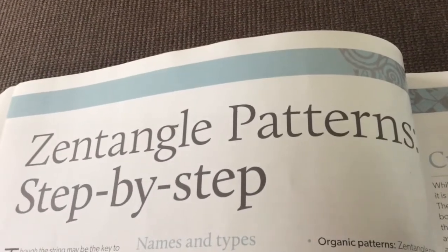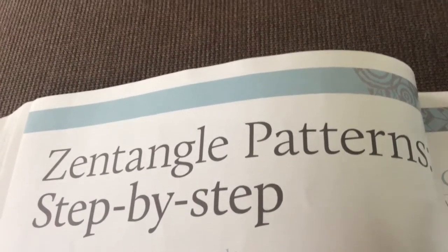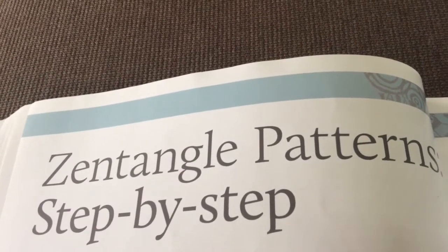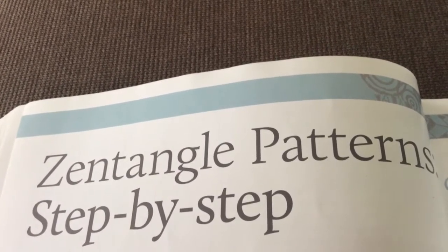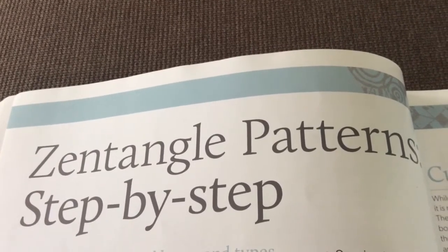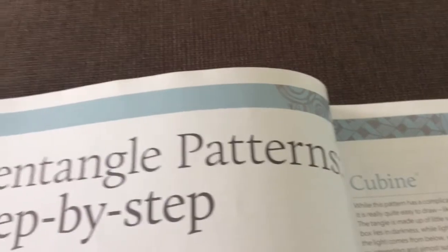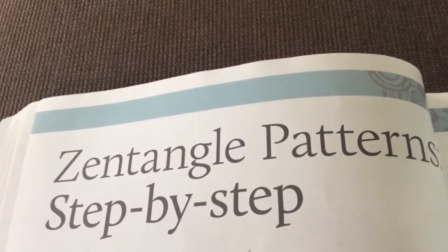Then she has some Zentangle patterns step by step. A lot of these are the official patterns, and it has all the step outs. So it's very handy to have it in a nice big book that, as you can see, lays nice and flat. That was a nice addition too.